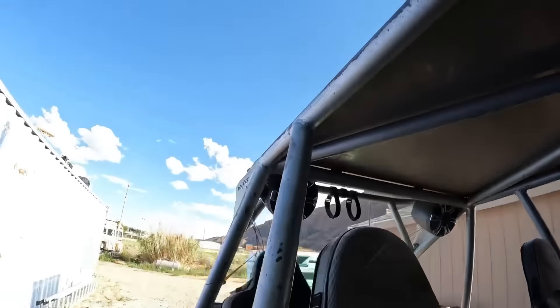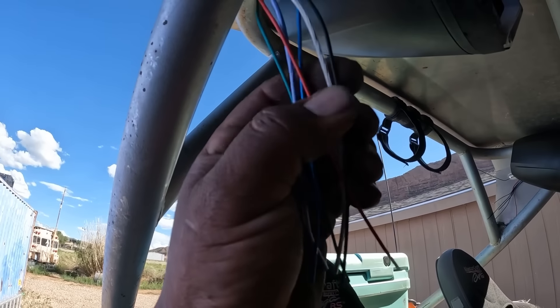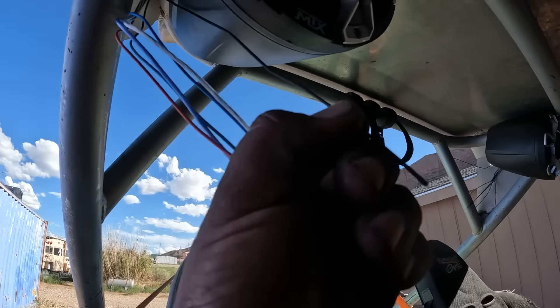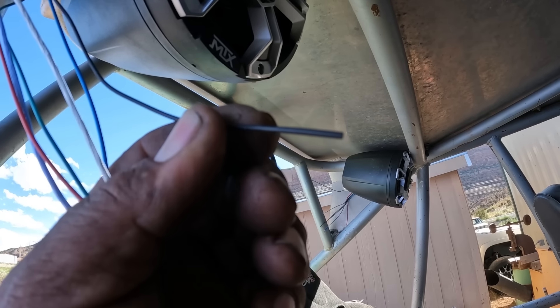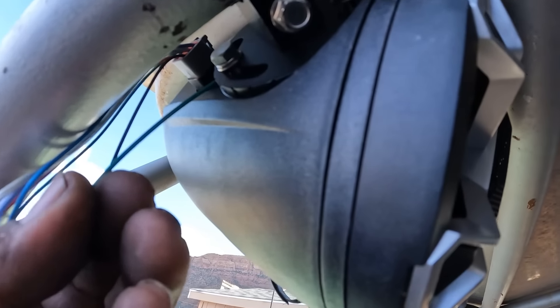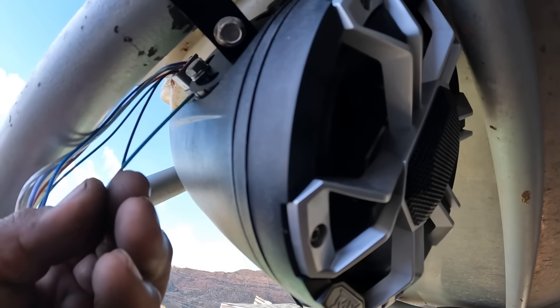I'll probably do green because that's what color my rock lights are. So I got to ground - the blue remote wire that I'm going to use will go to the black wire here. So that's positive, and then just ground the green wire somewhere right here.